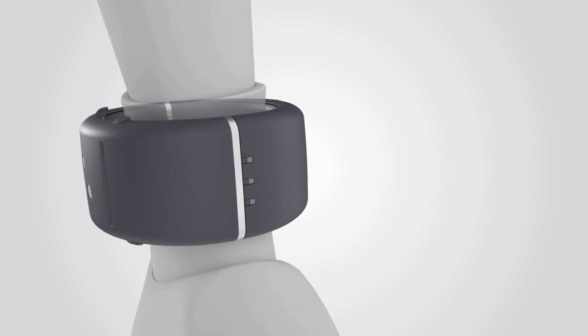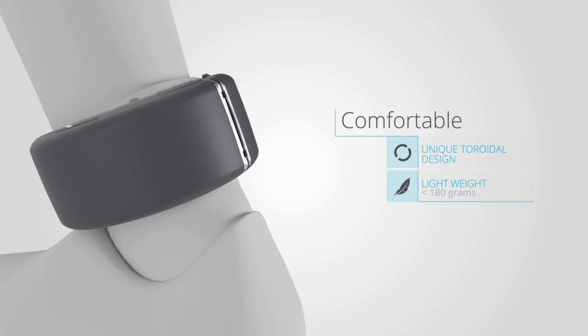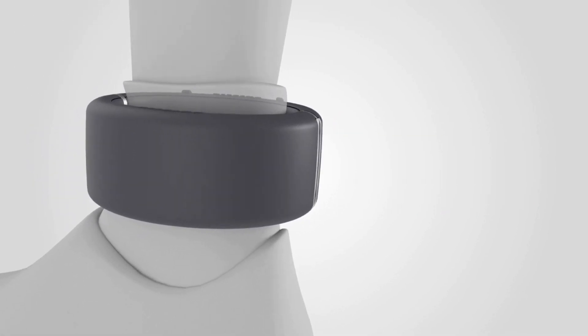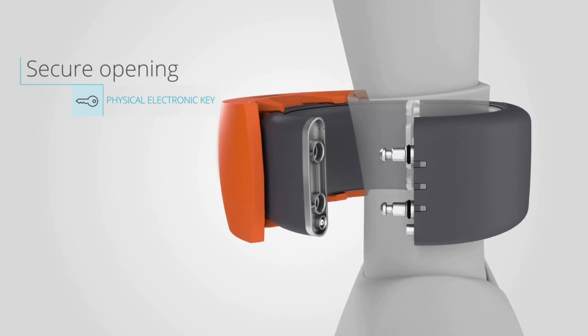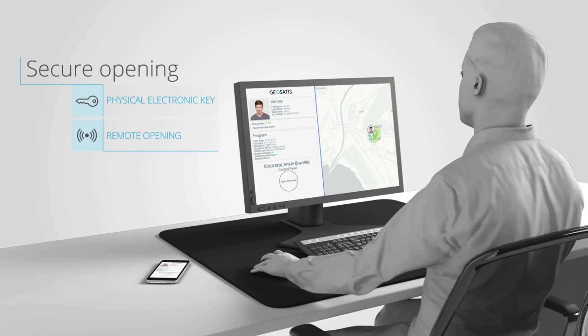This band has GPS and GSM dual positioning functions embedded with respective antennas. Automatic reporting is done using GPRS or SMS. The band is waterproof, so there is no need for removal in any situation. With the help of GPS, police can track where the person is.